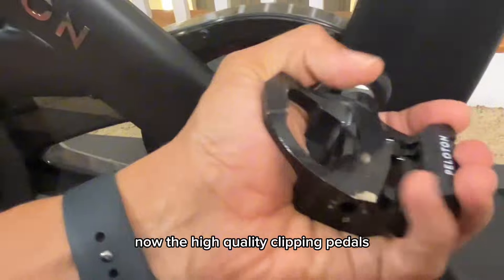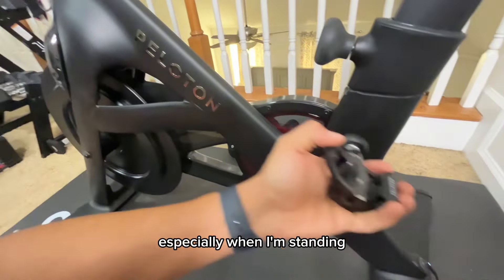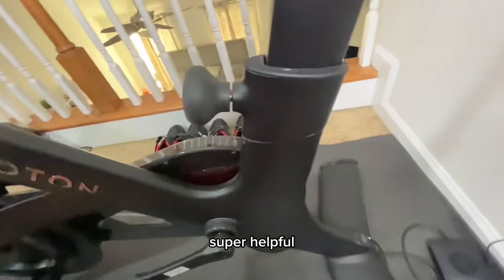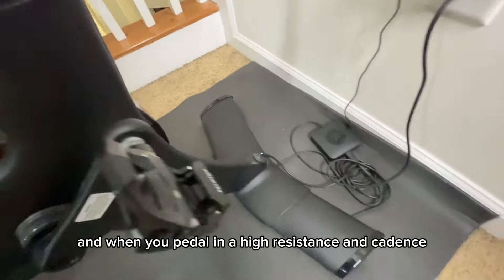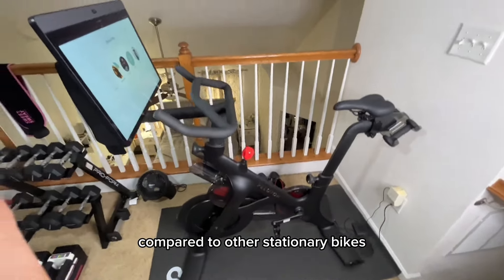The high-quality clip-in pedals — I love the secure feeling when I'm clipped in, especially when standing at high resistance. It's super helpful, and when you're pedaling at high resistance and cadence, you really feel the quality difference compared to other stationary bikes.